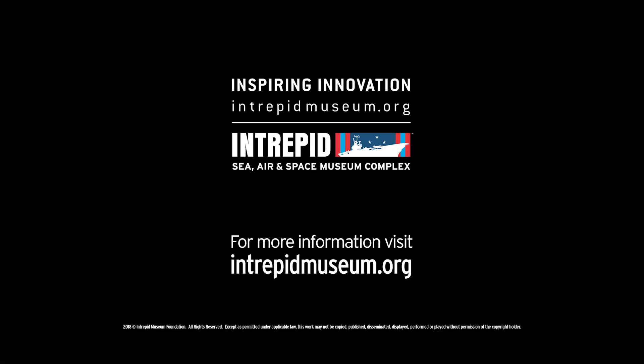For more behind the scenes video, please visit intrepidmuseum.org.